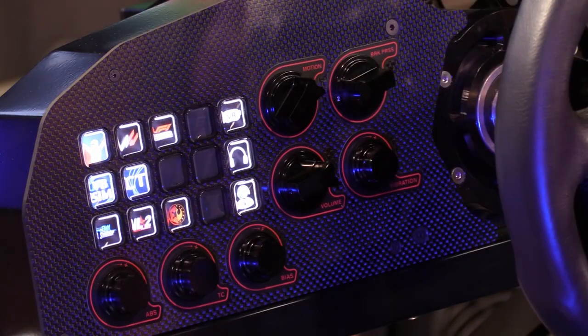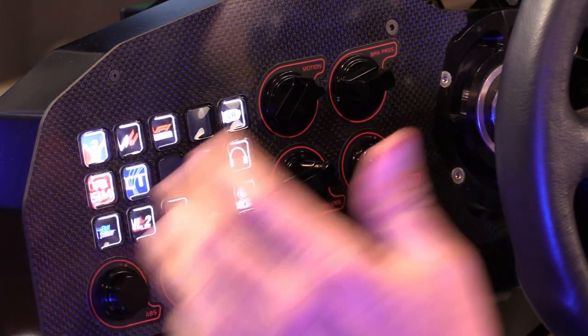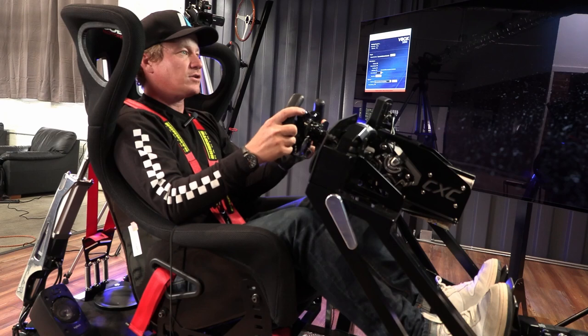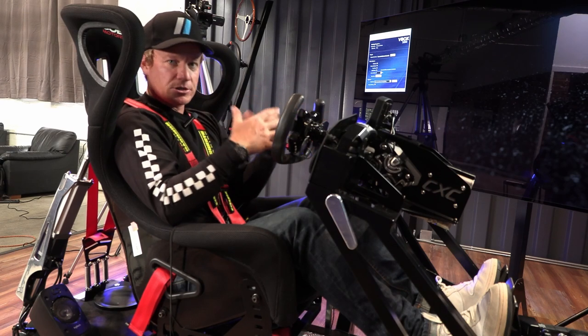A great advancement in sim racing is a second-tier V-Box where you can actually record your sim racing and send it out to a coach, compare notes with another driver, recording your in-driving video as well as telemetry.